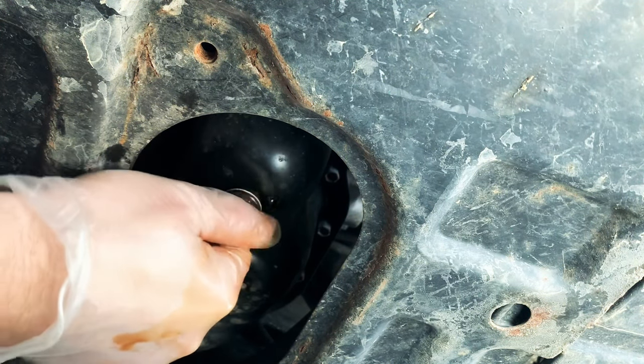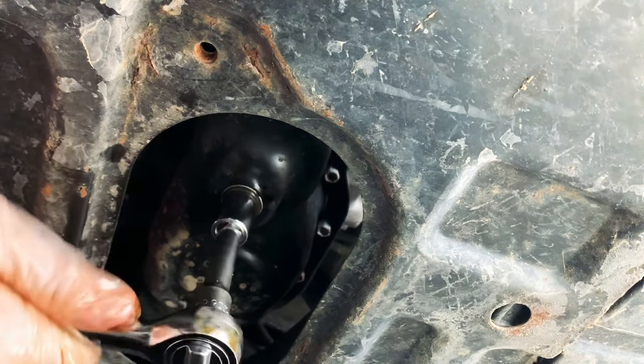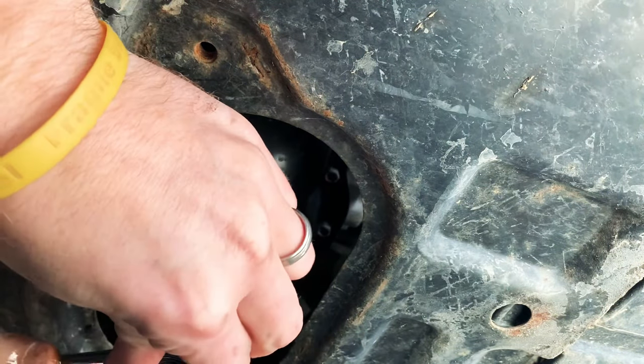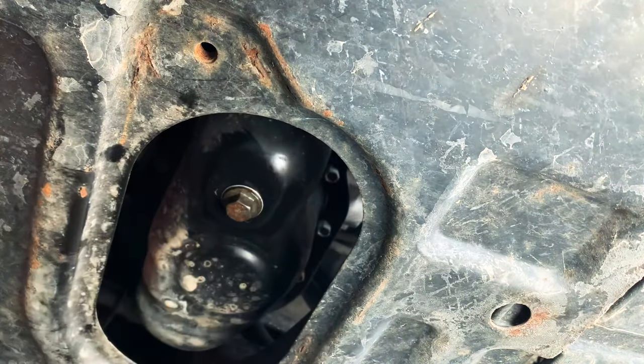Once the oil is done draining, you then want to replace the drain plug with a new crush washer and tighten it down to 30 foot pounds. Then clean up any remaining oil residue and reinstall the plate with the two 12 millimeter bolts.